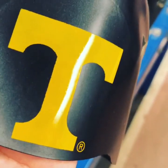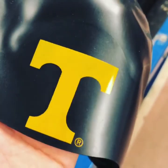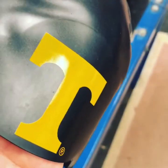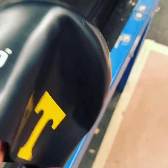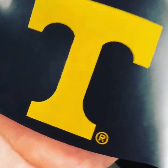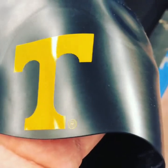Hey guys, Classic Print Company here. Just printing some silicone swim caps for the University of Tennessee Swimming and Diving Team. These are silicone hats made by Speedo, and we're simply adding the logo here on the side of the hats.